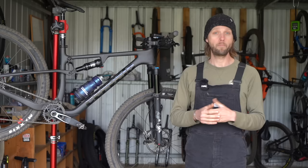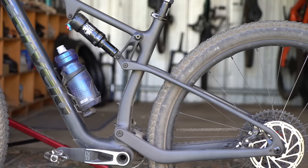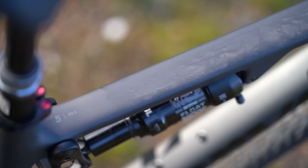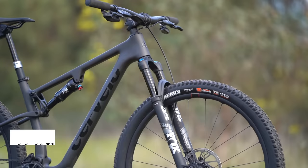If you're thinking the Z FS 5 looks familiar, that's because it shares much of its DNA with the Santa Cruz Blur. Both brands are owned by Dutch conglomerate Pon Holdings, and that allows them to benefit from each other's engineering and manufacturing capabilities. As such, the Z FS 5 uses the same single pivot suspension platform as the Blur — the kinematics and the pivot hardware are identical. The frame is unique to Cervelo, however, coming in over 200 grams lighter than the Blur while also having different geometry.